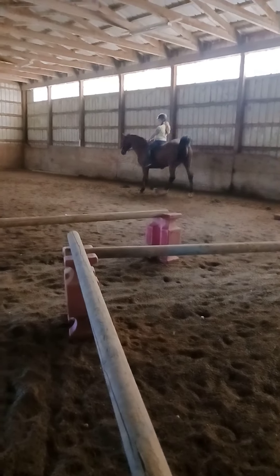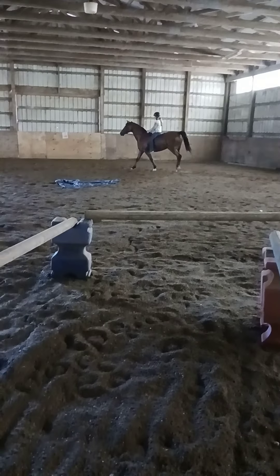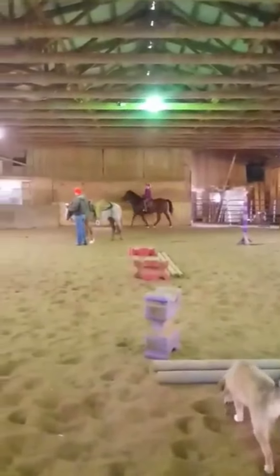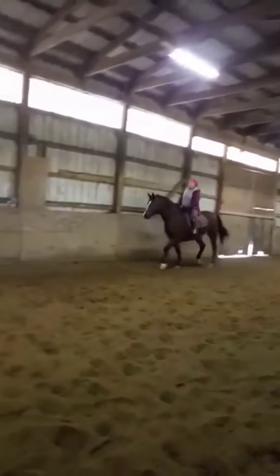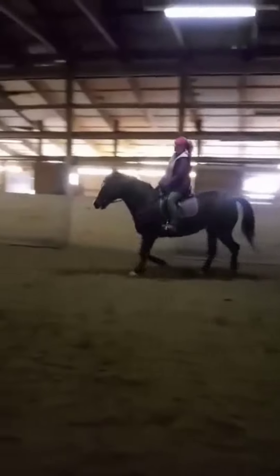And halt. Lovely. All right, so that time you sat two beats. Go ahead and keep posting.